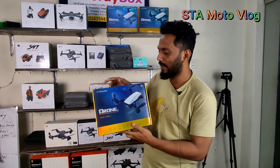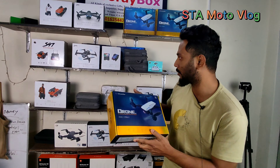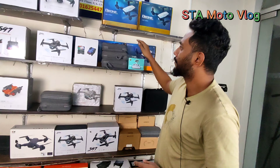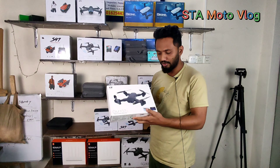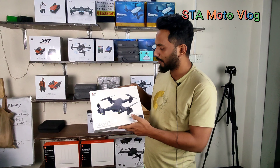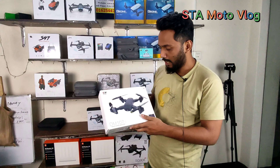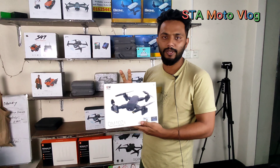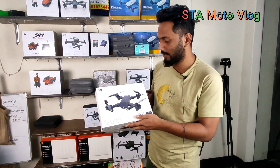Check the RS-537 sale in the bottom of the box. This is a 590, this is a DM-107, which is an optical flow drone. This optical flow drone is very good — you can see the bottom of the box. This is a single battery. This is a big drone — I will show the drone in the next few months.